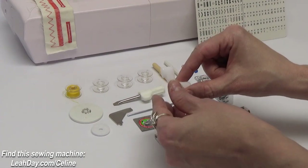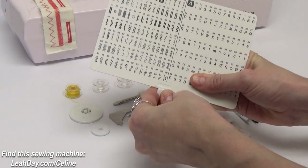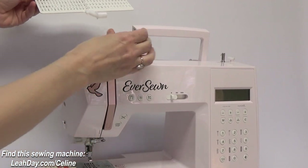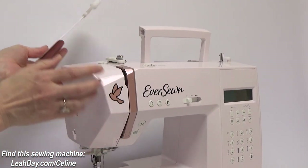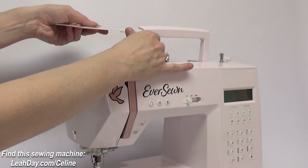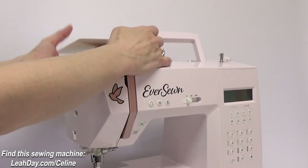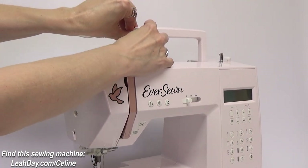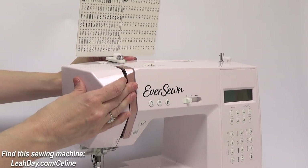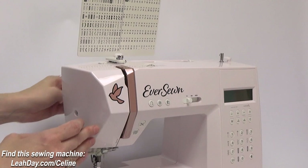We also have this extra piece that attaches to our decorative stitch plate. You just slot it on — I'll show you how to attach this to the machine handlebar. It locks in really securely, and there's a hole here on the side of the handlebar close to our tension area. You press it into that hole and then you can leave the handle up or slot it down and rotate it so you can see all of your decorative stitches at any time.